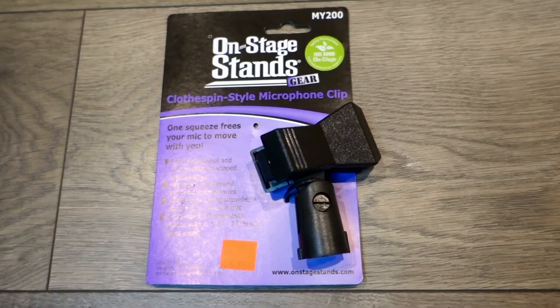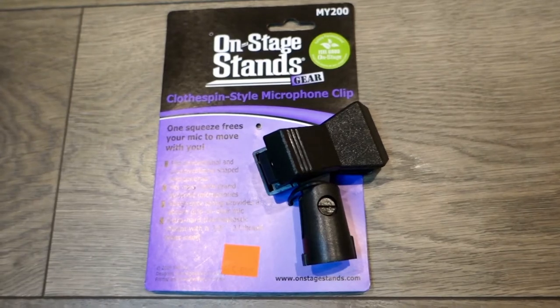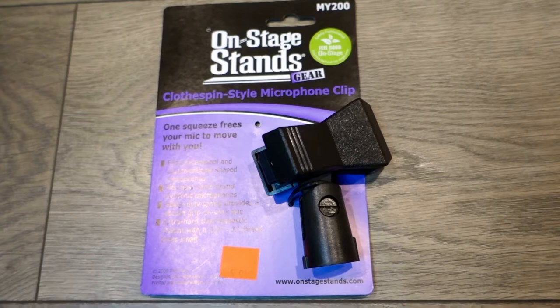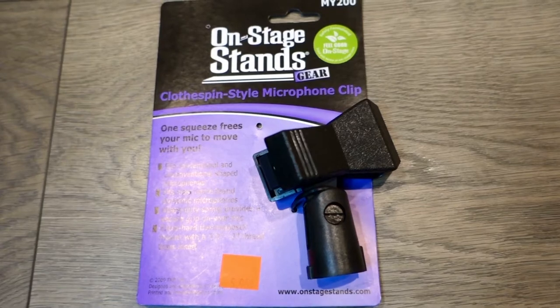I picked up this microphone clip because it was the most inexpensive one I found — $5.95, probably a little more where you are. I needed one because my old microphone clip was messed up and I was holding it with duct tape. This was one of the most practical ways for me to get a clip for my new microphone stand.